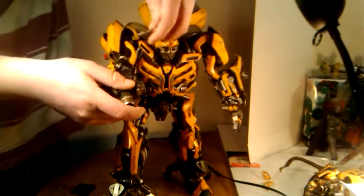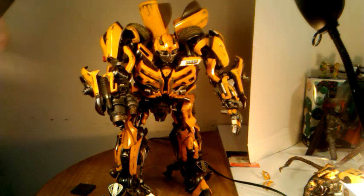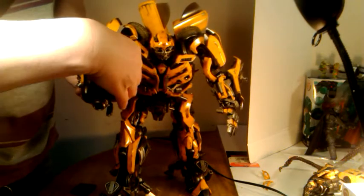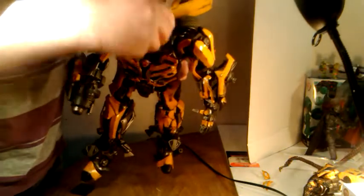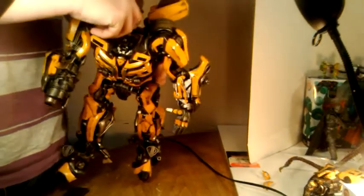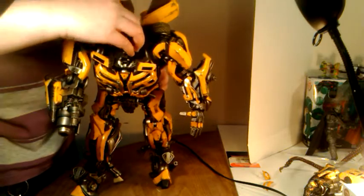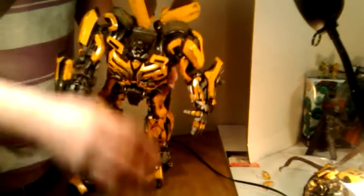The batteries for the arm cannon go in right in here. It takes three AG1 button cell batteries. Go to Dollar Tree — they have a ton of them. It just has a couple tabs and you place it back and pop it back on. For the batteries for the chest, you take the head off and this panel right back here comes out — I originally had to use a screwdriver. There are three AG1 batteries in there as well, and you just attach it back on with its peg system and clip it back on.